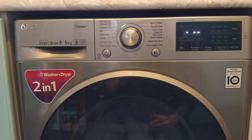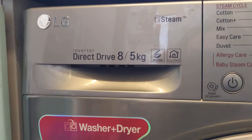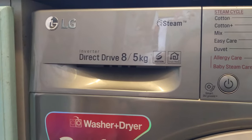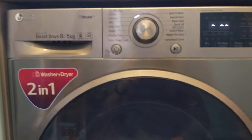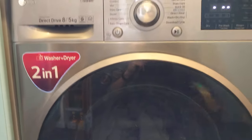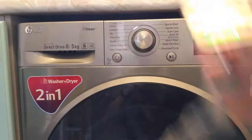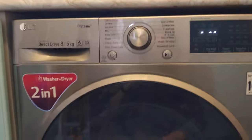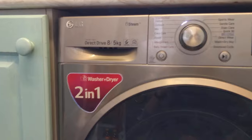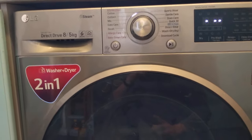There are a couple of things you need to make sure you're doing. This direct drive is the 8kg/5kg model — 5 kilos is the maximum dry load and 8 is the maximum wash load. So if you're doing a wash-dry cycle, you still can't go over 5 kilos. A simple option is to get yourself a luggage weighing scale, put your laundry in a shopping bag and weigh it once so you have a really good idea. Going over that 5 kilo limit is going to damage the machine and it's not going to dry your clothes, so you need to be sure you're under the weight limit.